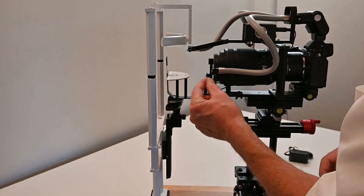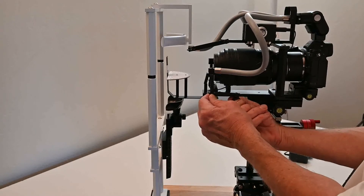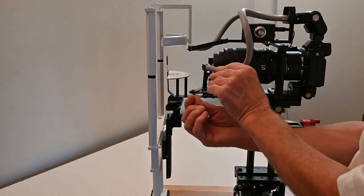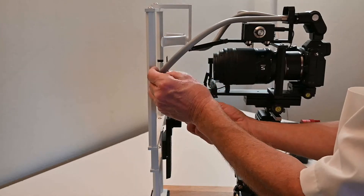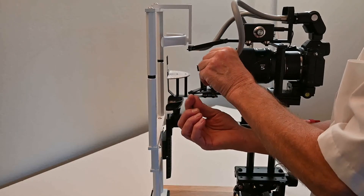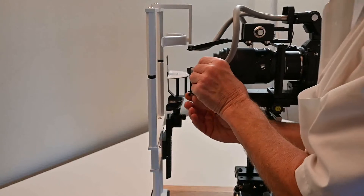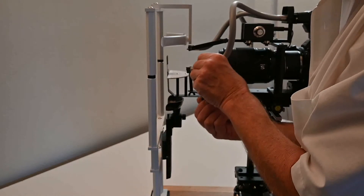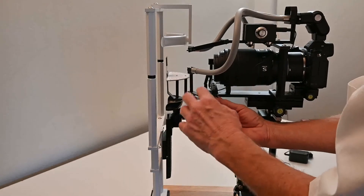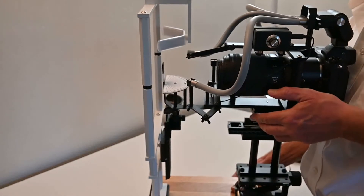To adjust the angle, loosen the three screws just a tenth of a turn — just a notch — and it allows placing the light anywhere needed: 90 degrees, far back, or anywhere in between. It's better to keep the light close, about three inches from the iris. The reference starting position is 45 degrees, about three inches from the eye. Tighten all three firmly.